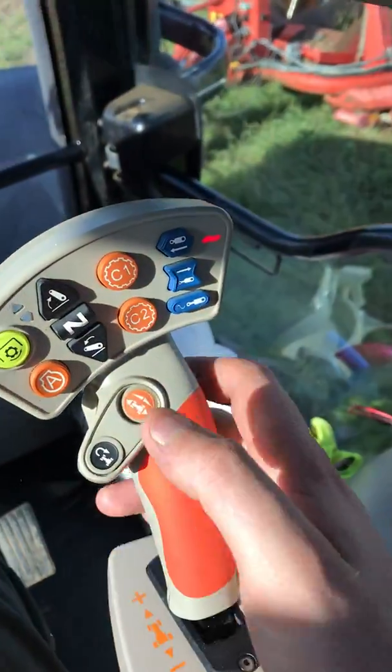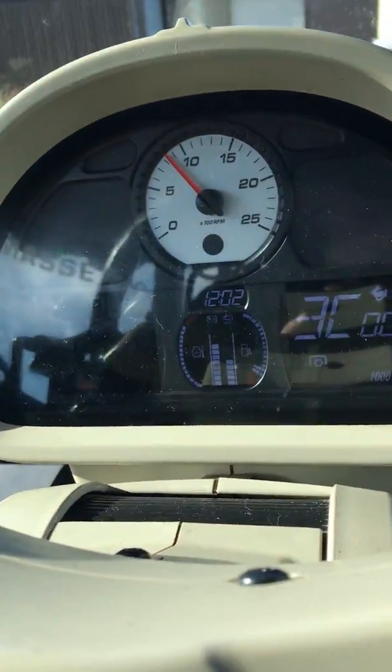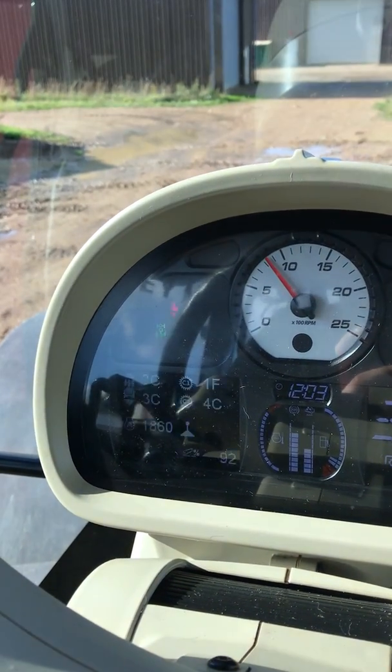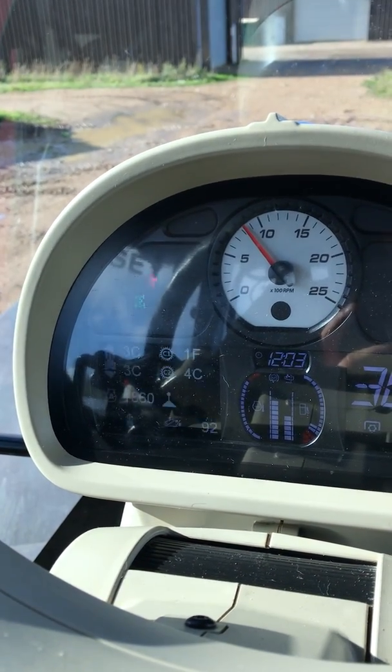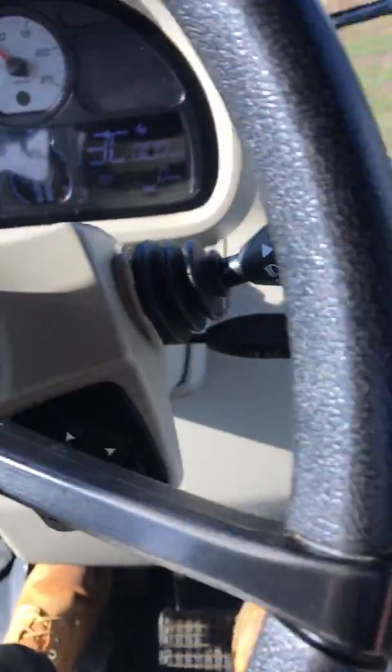On here you've got this button. If you take the handbrake off and put your foot on the clutch and press the button, that puts it in forward. You press it again, it goes into reverse. Vice versa.